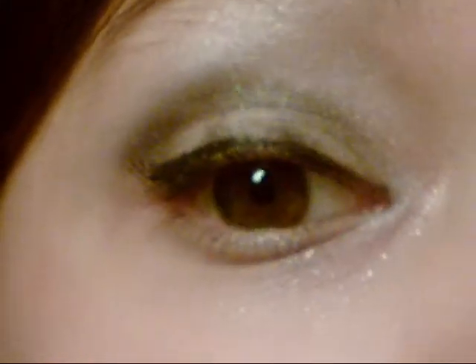Hey guys, so today I'm doing another part of my Hunger Games series. You can't see the light on my lid because the light isn't over there, but it's like a cut crease look and I'll show you how to do it step by step. I'm going to show you how to do this look, so keep watching.